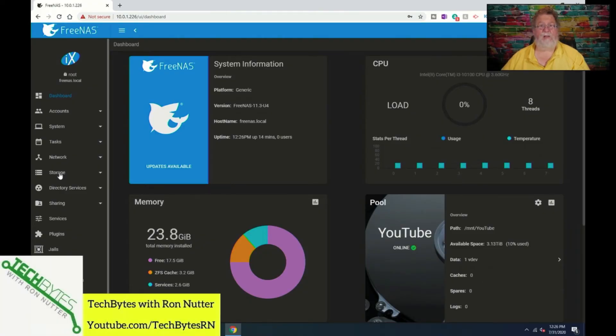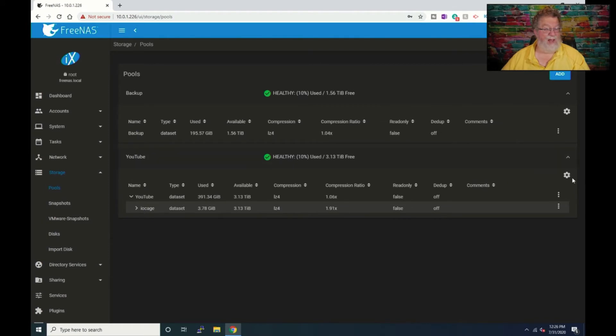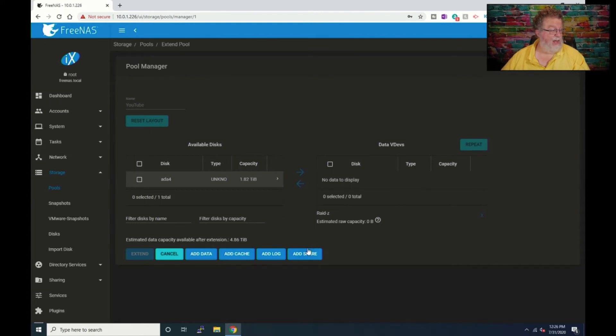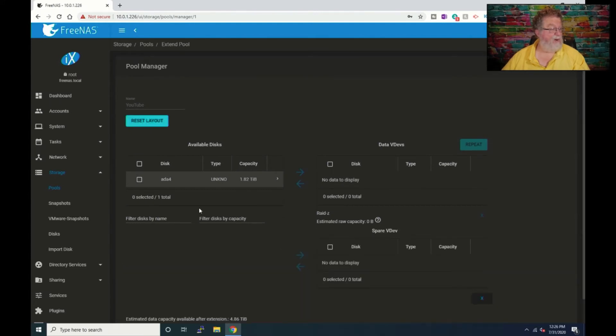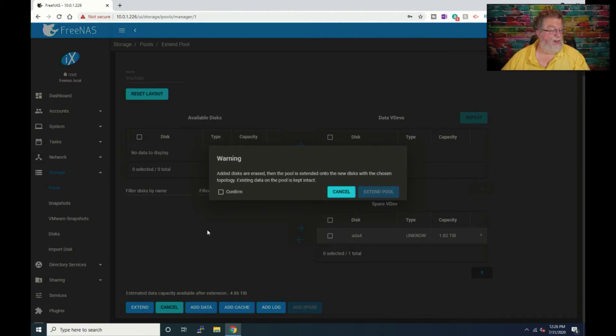We're going to get it added to the pool as a spare drive. Go under Storage, then Pools, and click on the little gear icon and select Extend. Click Add Spare, check that drive, go to Spare VDev, and click Extend. It will prompt you to add a disk or erase — confirm and extend the pool.